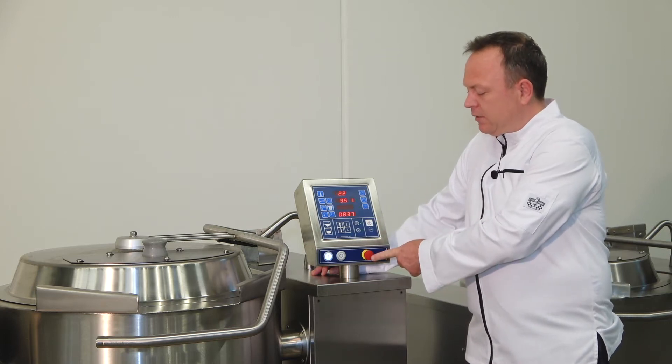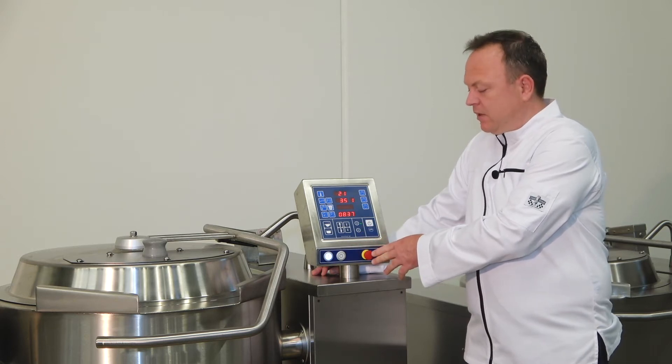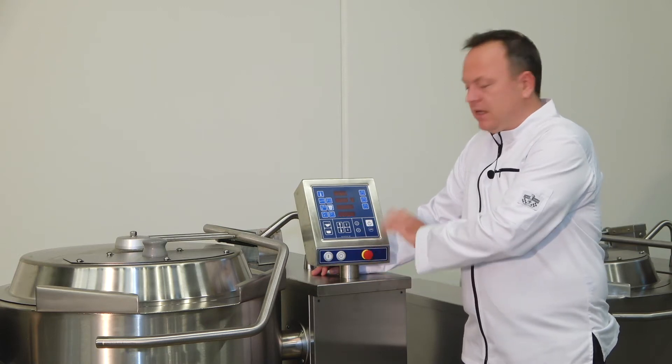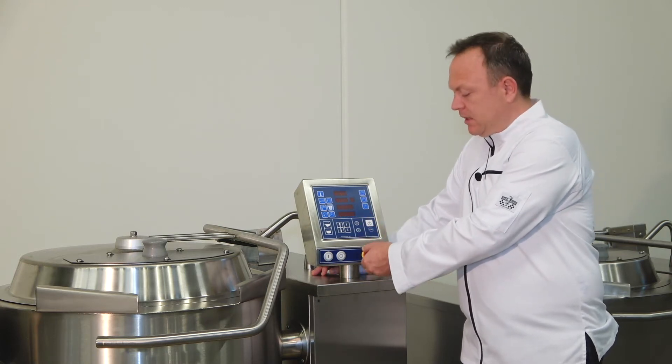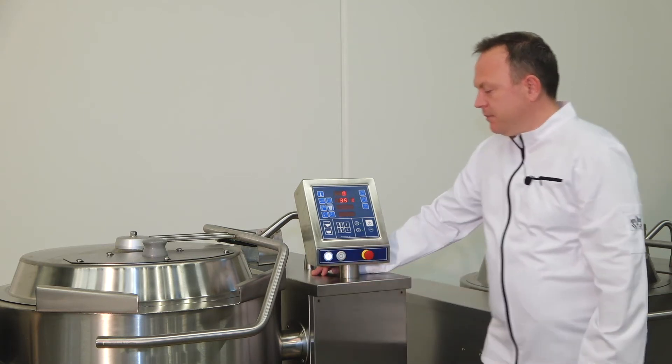Below here, the red button is an emergency stop. Should there be a leak or anything else going on that you want to stop immediately, you press the button and the unit will shut off automatically. Just rotate the button and start the unit up again.